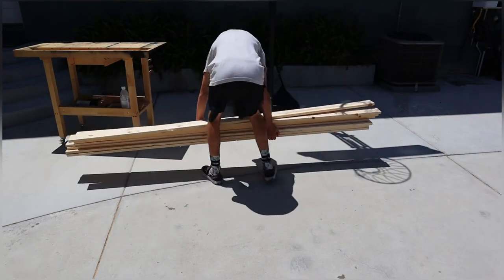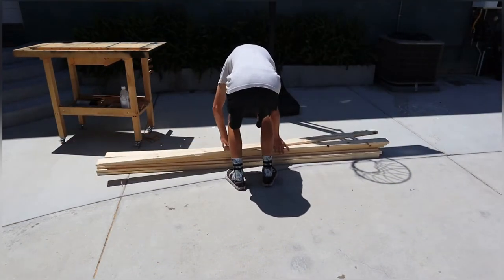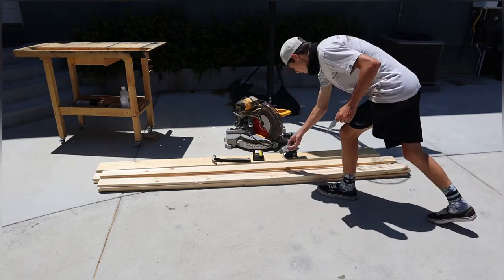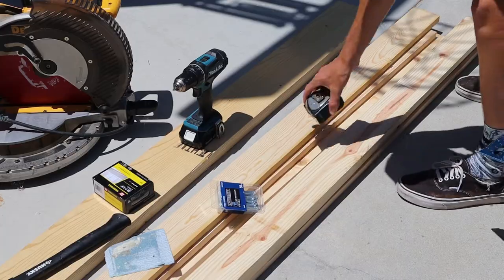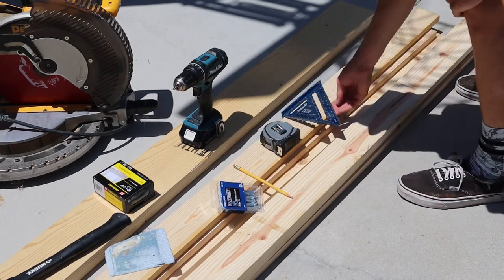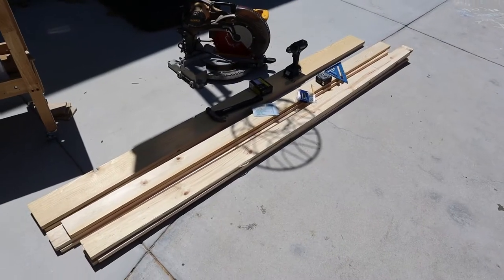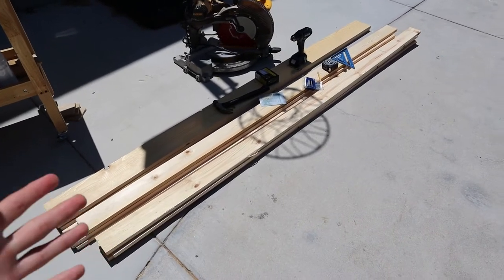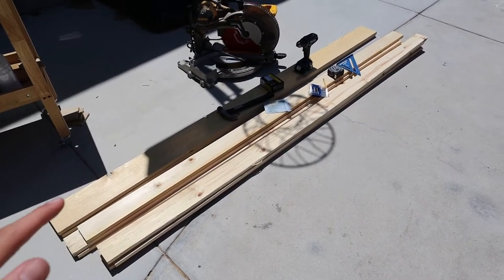For your materials, you need two 1x6x8s, a 1x4x8, a saw, a drill, nails, a hammer, 3-inch screws, sandpaper, a pencil, a tape measure, and a speed square. I forgot to mention that if you are building this project, you also need two more 1x4x8s. That's optional, but they will be used for backing to hold everything together.